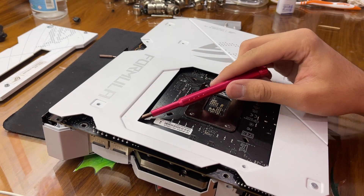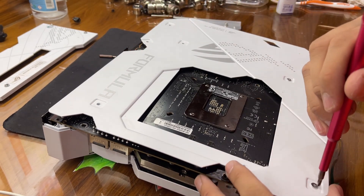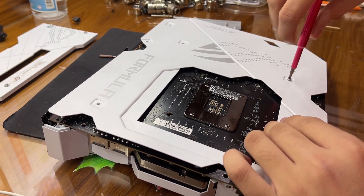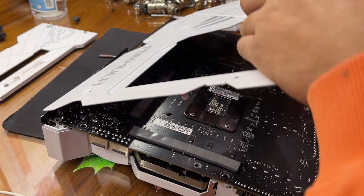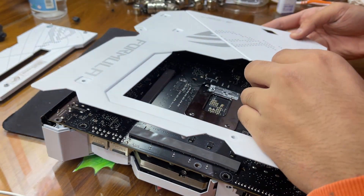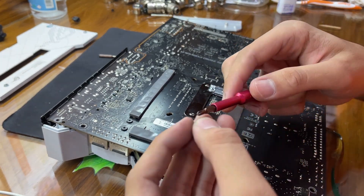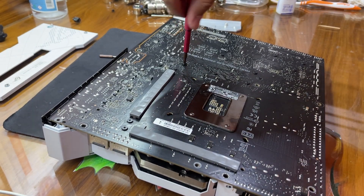I think we placed in a wrong screw over here — I can't figure out where that screw would go. We checked in the video and paid attention to all of the screws. This one does not actually go through the heat sink, so we'll place that one over here instead.